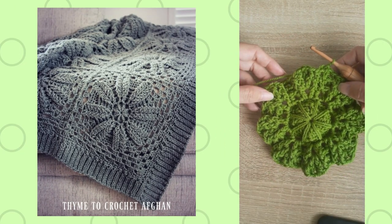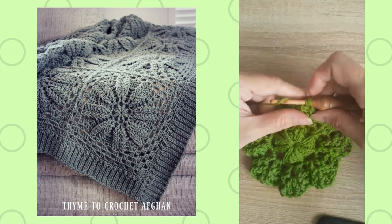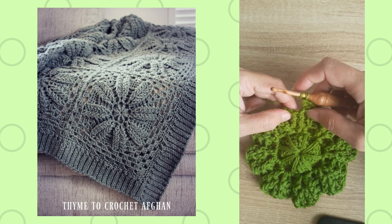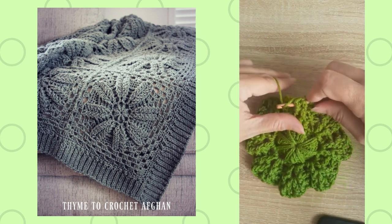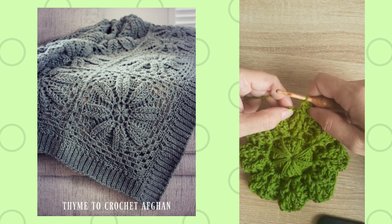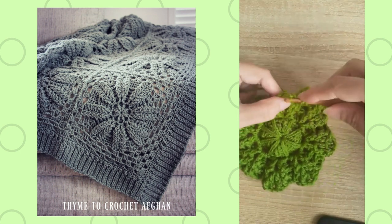This is the motif after the end of round eight. Beginning round nine: I start with chain two, back post around the post of the next double crochet, and then a front post double crochet two together around the post of the next two double crochets. That is a front post stitch worked as a two-together — inserting under two stitches and completing as a regular double crochet. It's a decreased stitch so that the texture we're creating — the leaf or petal of each motif — does not continue to widen. It will remain the same width.